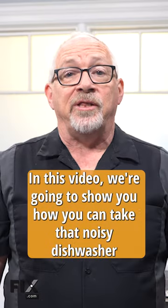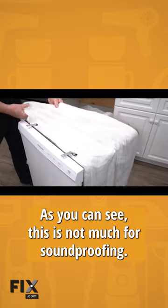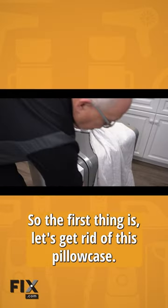In this video we're going to show you how you can take that noisy dishwasher and make it a little bit quieter. As you can see this is not much for soundproofing. So the first thing is let's get rid of this pillowcase.